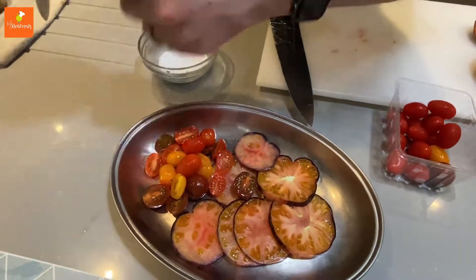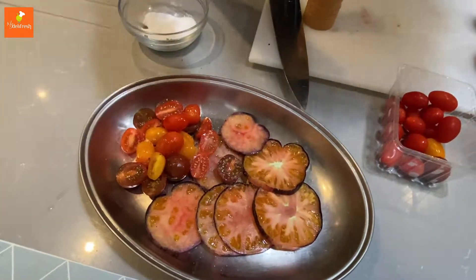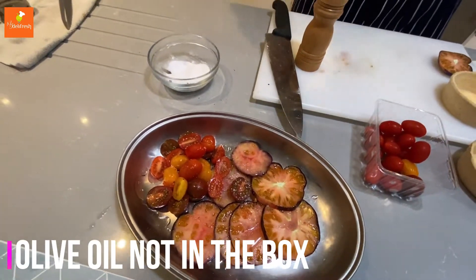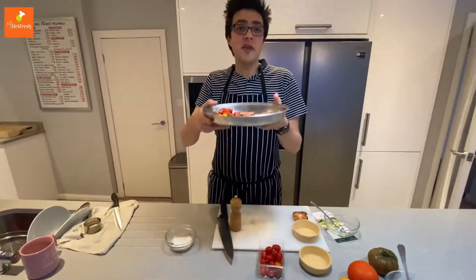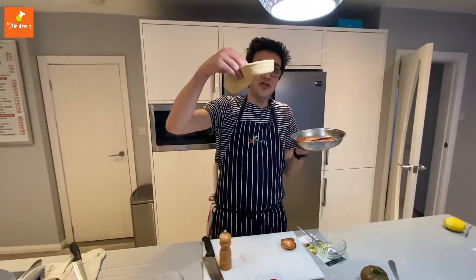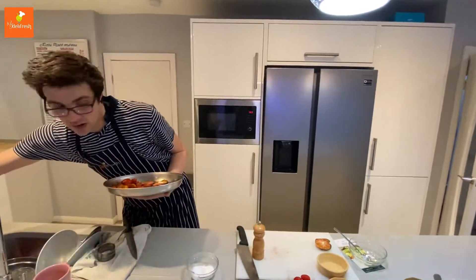Add a generous amount of salt and pepper over the top and a drizzle of olive oil. Pop them in the oven for about two to three minutes. We're going to warm the pastry case up at the same time, so we're going to put that in the oven as well.